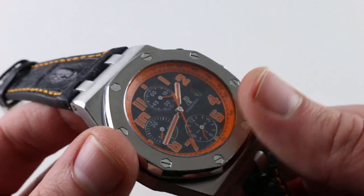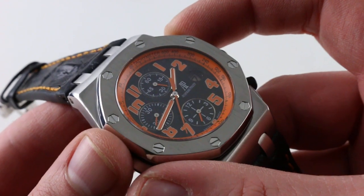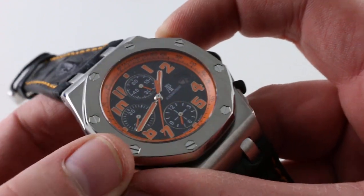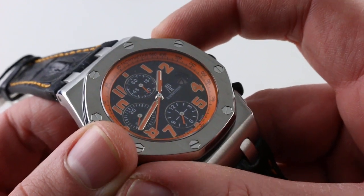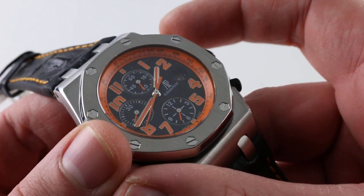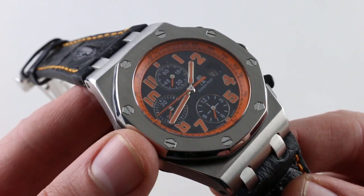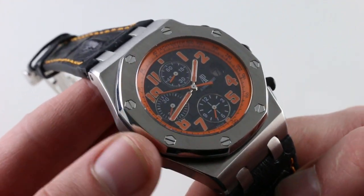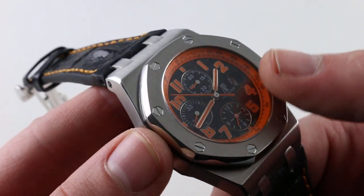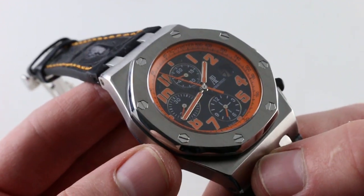Of course, it does feature a Dubois-de-Praz chronograph module on top, as have all Royal Oak Offshores since the 1993 original. What it gives you is a very smooth start and stop to the chronograph — the vertical clutch having no play between the teeth as a lateral clutch will. This one is very smooth to start, to stop, and to reset precisely to the index. It also allows you to keep the chronograph running with no additional wear and tear if you simply prefer center seconds rather than relying on the constant second sub-dial.